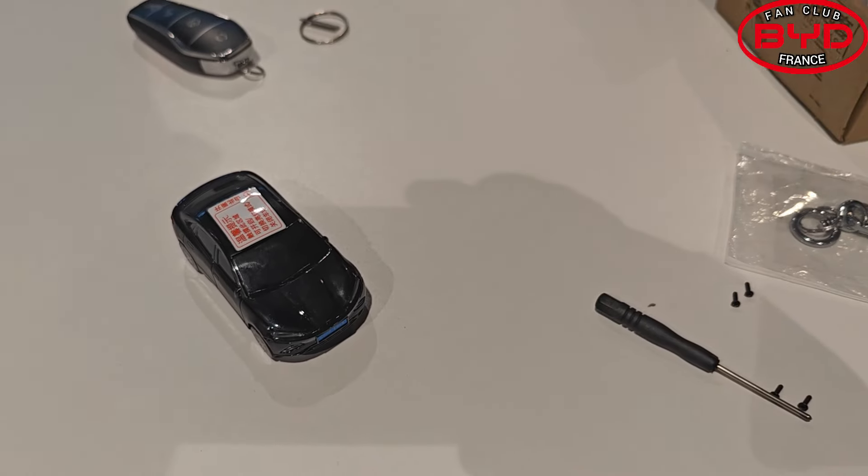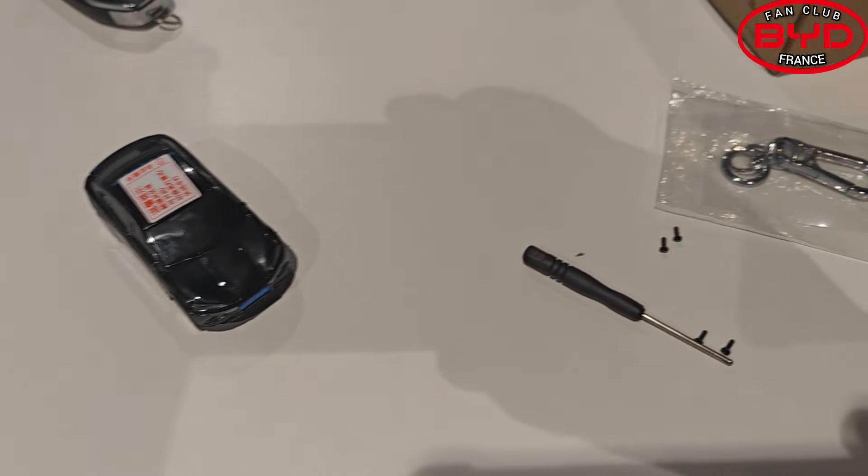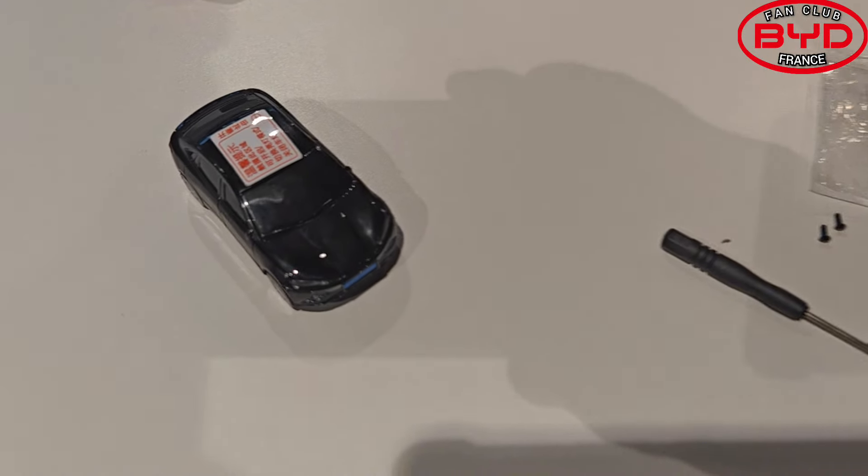So if you are interested, don't hesitate to contact me. It's a real portable key holder — voilà!